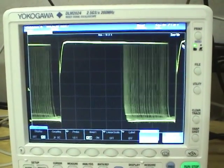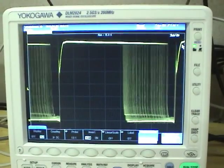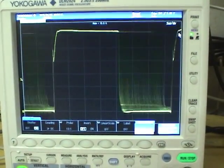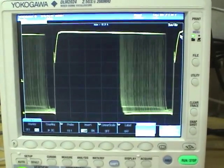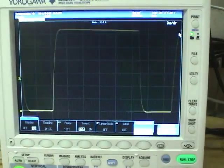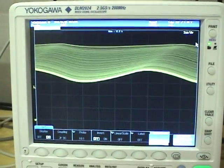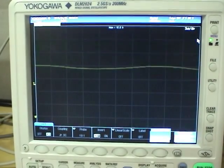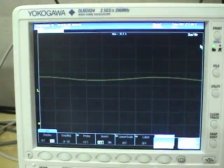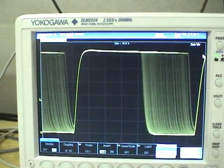The bandwidth limit is just awesome on this scope. Normal scopes are either off or 20 MHz or so, but this one ranges all the way from full 200 MHz down through 100, 20, 10, 5, 2, and so on in power-of-two steps. This eliminates having to make up a little RC filter if you want to limit the bandwidth — you can choose it right on the scope.